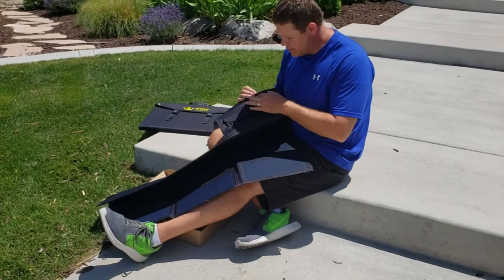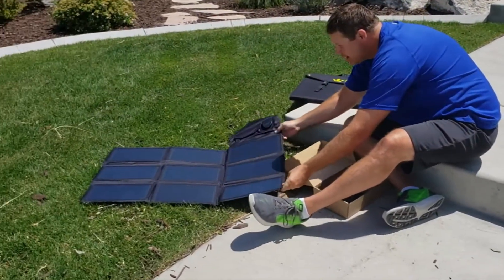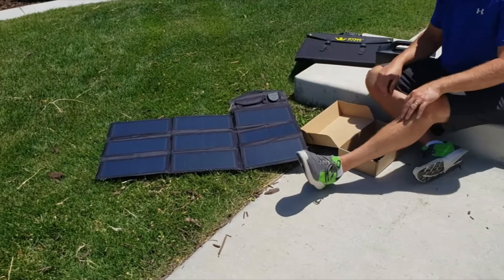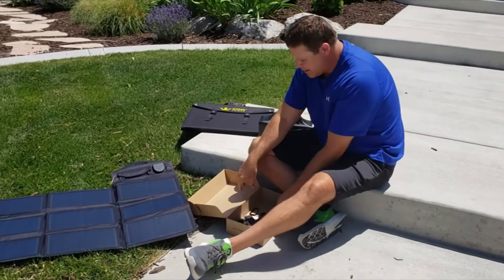The controller has a nice little pouch for anything you may need. It also has hooks, so if you're camping or hiking you can set this on the back of your backpack and let it charge as you're hiking.